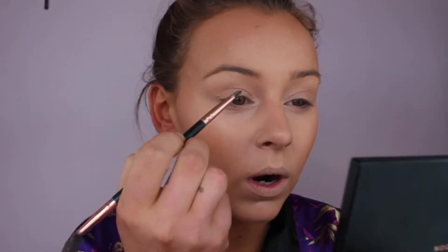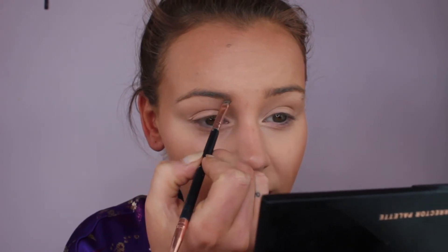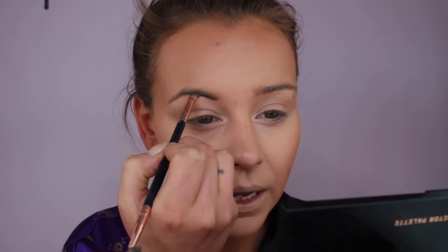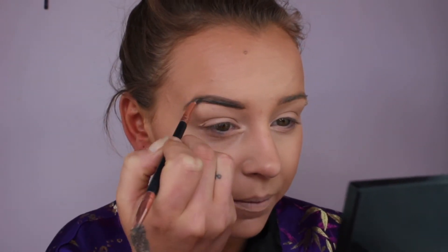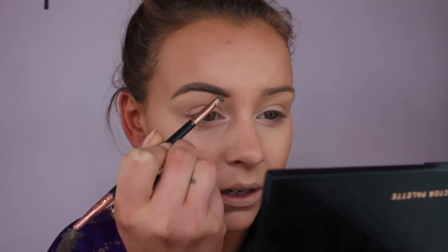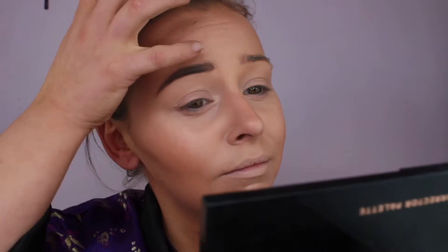Next I'm going to do my brows using the Anastasia Beverly Hills Brow Dip. I'm due to get my eyebrows done this week but I'm delaying it a week because I want them fresher for an event the week after. I get my eyebrows waxed, but you shouldn't get them done too often because it can cause sagging in the long run — that's why threading is better, but I don't like threading because it hurts too much.